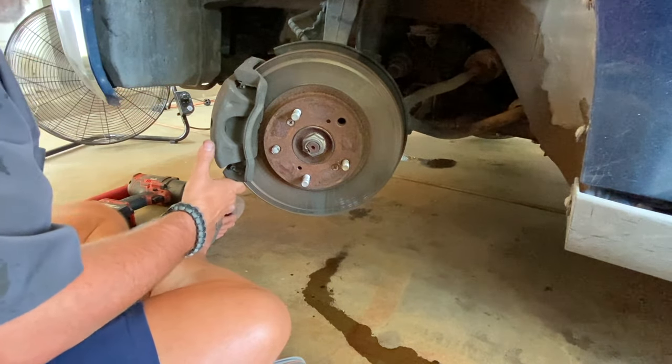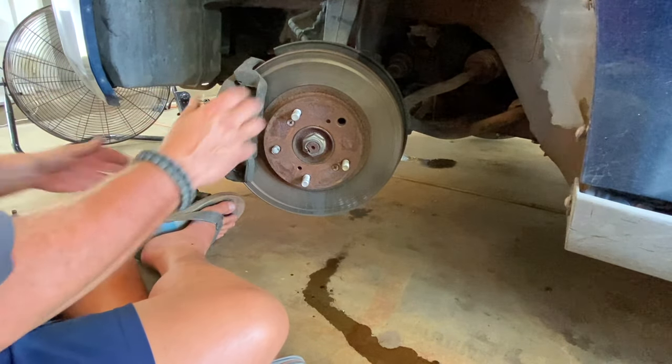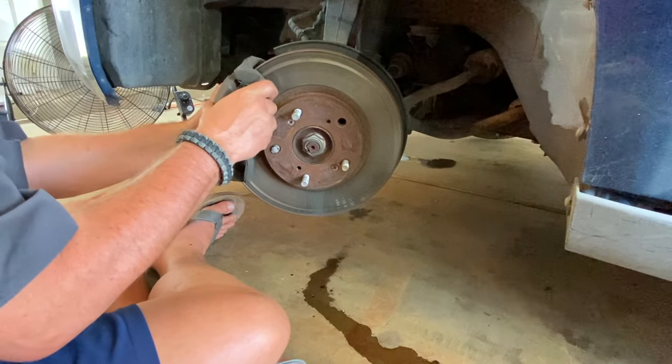There's one, then the second one down there - already broken that one loose, it's out. So we can now take off this entire brake piece here.